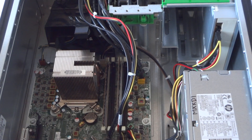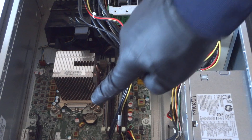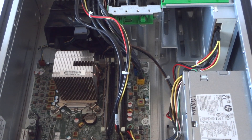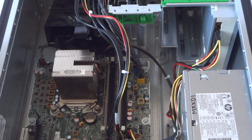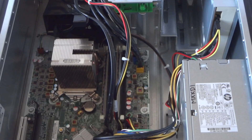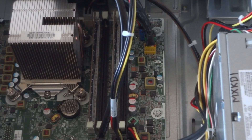Now for the last part — I'm going to replace the CMOS battery while we're in here. Take a flathead screwdriver, find the little clip right there near the battery, press on it, and the battery pops out. Put the new battery in and you're done.